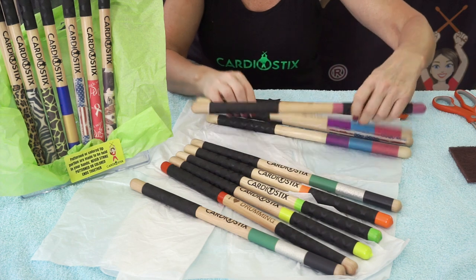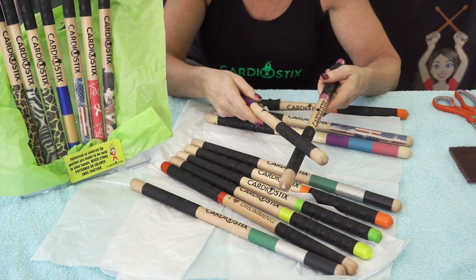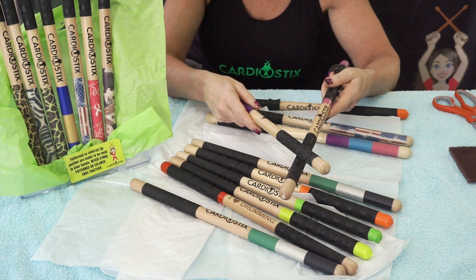Double grips are made specifically to extend the life of your All-American Hickory product by applying a black heat shrink tubing to the top portion where you strike them together.